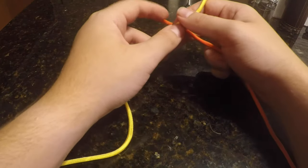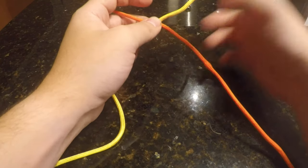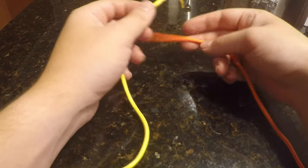Today I'm going to show you how to tie a double fisherman's knot. This knot is really useful to securely tie two ropes together, or you can use two ends of the same rope to tie a nice big loop.